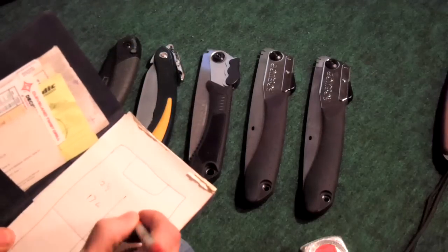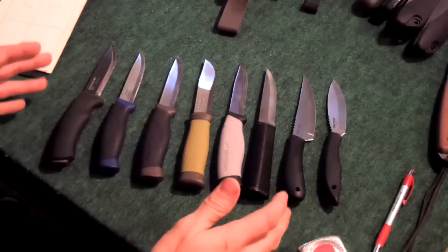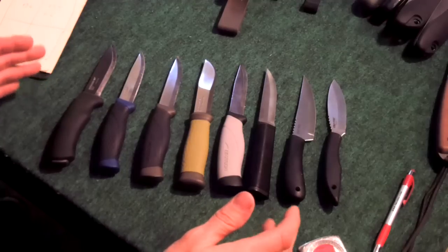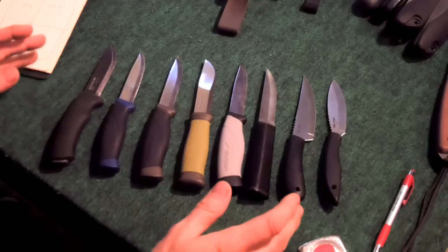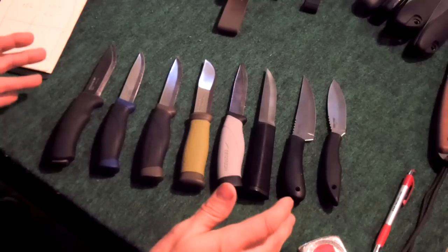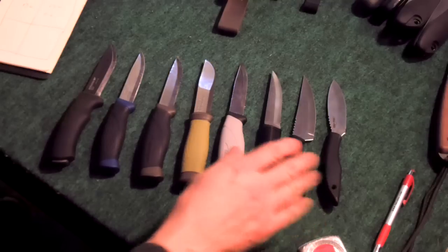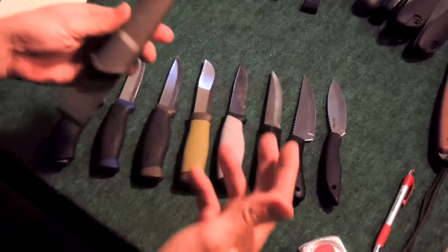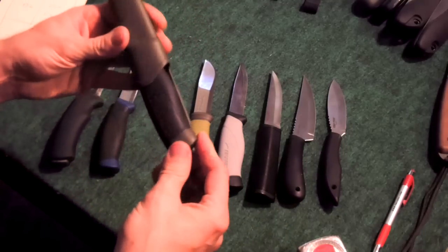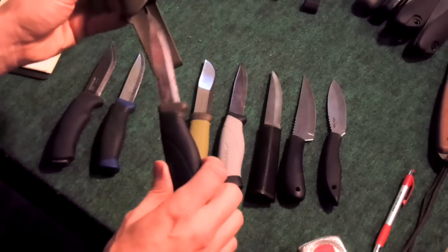So my longest and widest dimensions for the folding saw will be 11 inches on the length by two and a half on the width. Moving on to the knife - it's going to be a little different. It's not going to be like a normal knife sheath that stops at the blade; I'm going to make it literally like a pocket. This is going to be a toughie because I like the Cold Steel ones. The Mora has a hard plastic sheath and I won't be capable of doing that.